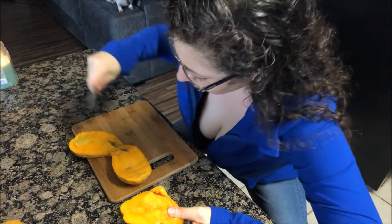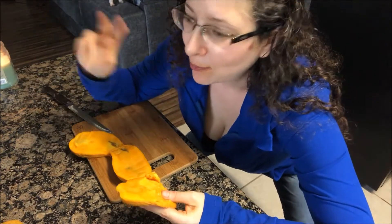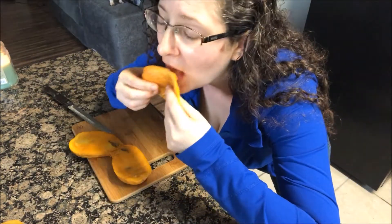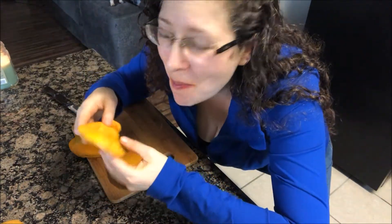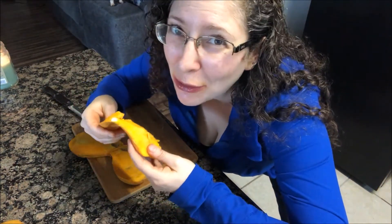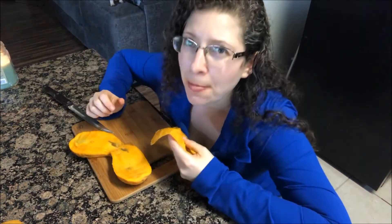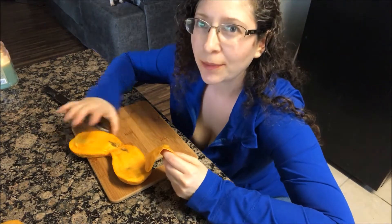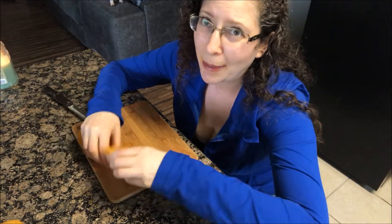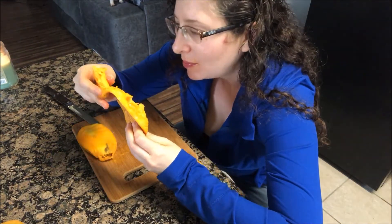I don't bother cutting it into a little tic-tac-toe pattern to make it all pretty and put it into a bowl — I don't have time for that. This is the lazy, fast-food fruitarian way. I can't wait to tell my trainer that I squatted in the kitchen while demonstrating how I eat mangoes.